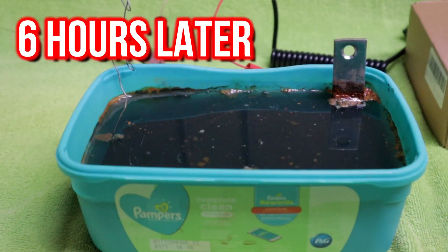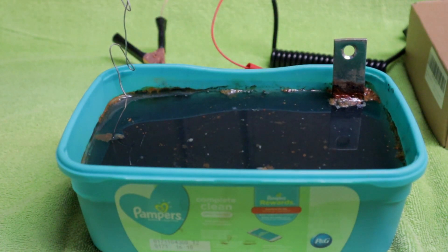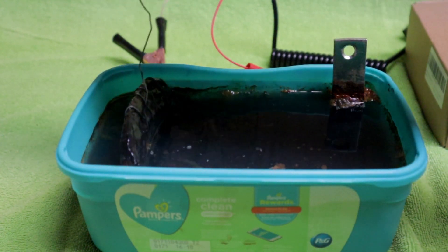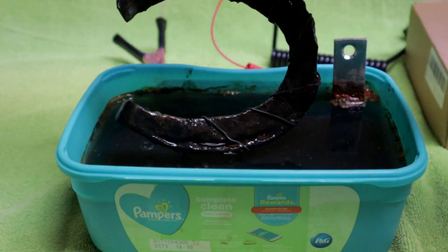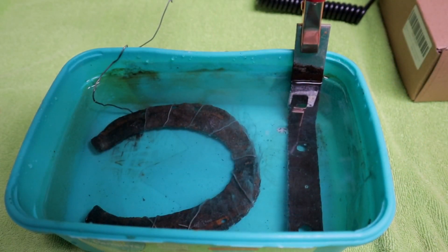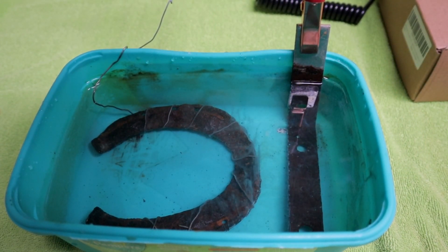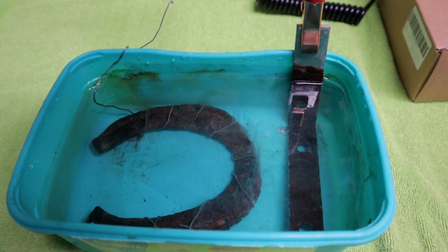Here we are at about the six-hour mark. I'm going to take the horseshoe out and then change the water, because for filming purposes it's better with clear water so you can see exactly what's going on. I've replaced all the water and added another tablespoon of baking soda. If you ever change out the water, remember to replace the baking soda, or it's not going to work.